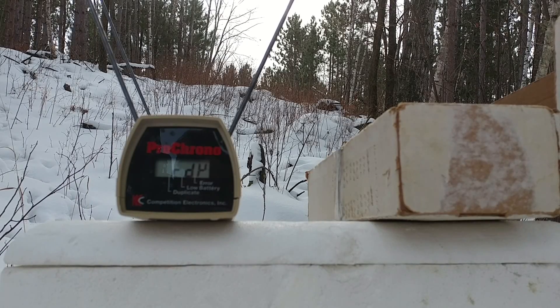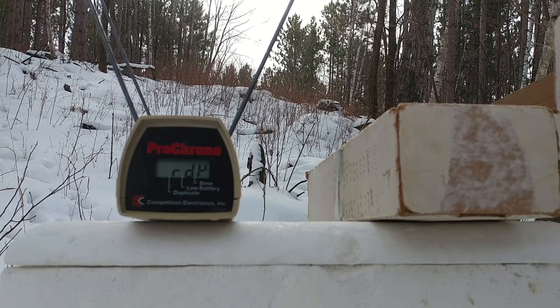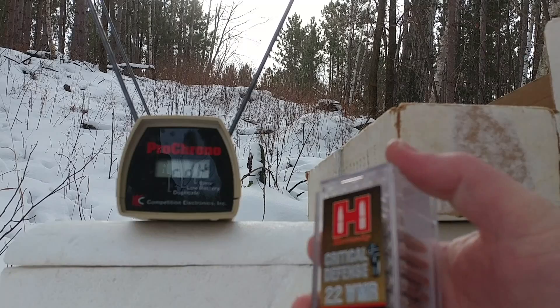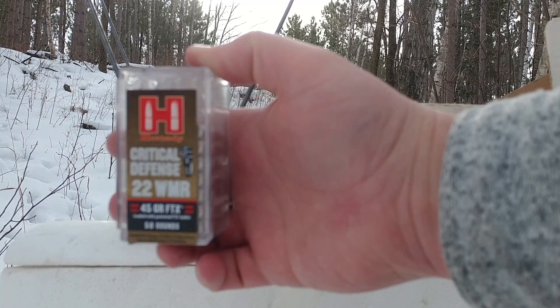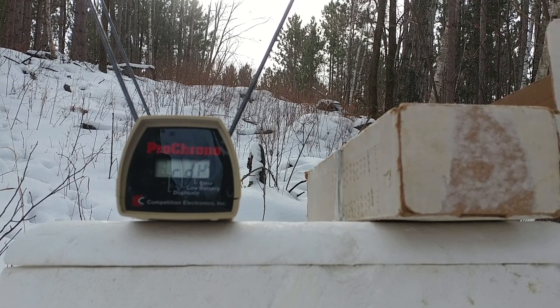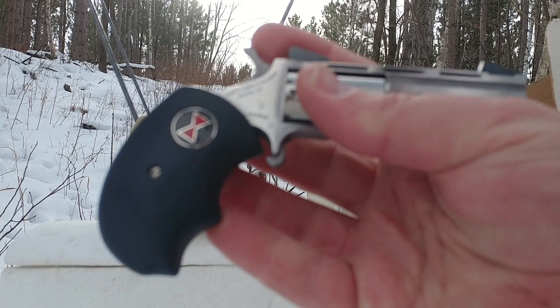Greetings gun enthusiasts. Today the first thing we're going to try to do is get some velocity readings on the Hornady Critical Defense 22 Magnum rounds. These specifically with the two-inch test barrel.